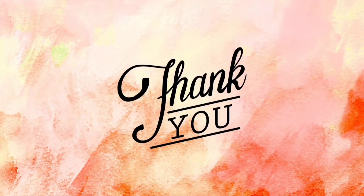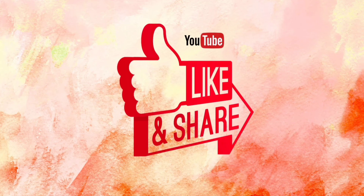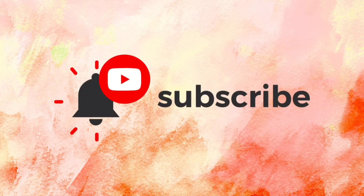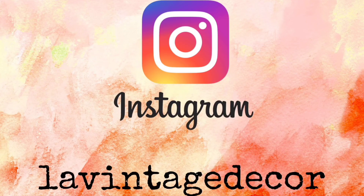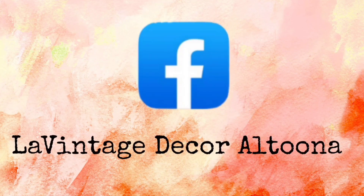Thank you so much for watching today. If you like this video, how about giving it a thumbs up and also share it with your friends. If you haven't subscribed, you'll want to do that so you don't miss anything. Visit us at lavintagedecor.company, on Instagram we're lavintagedecor, and on Facebook we're lavintagedecoraltuna. Stay well.